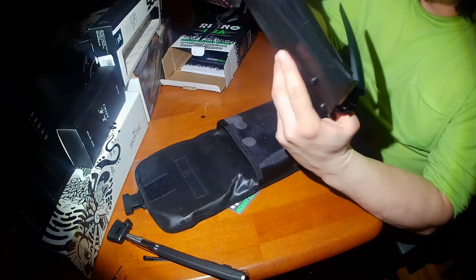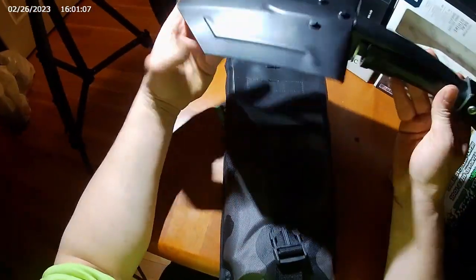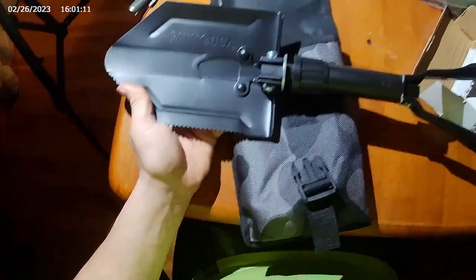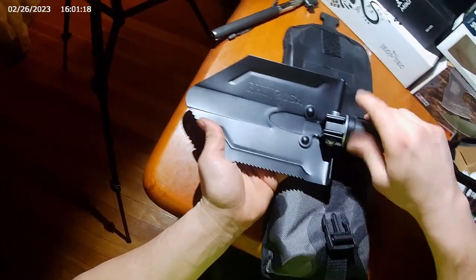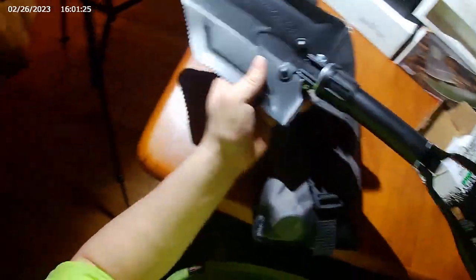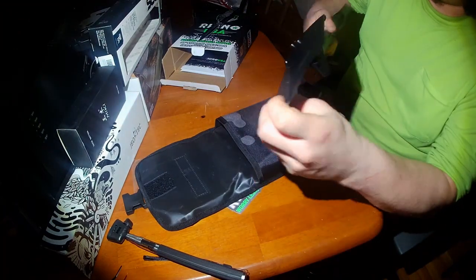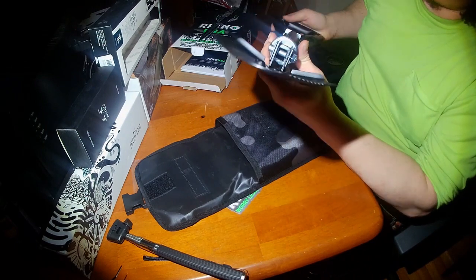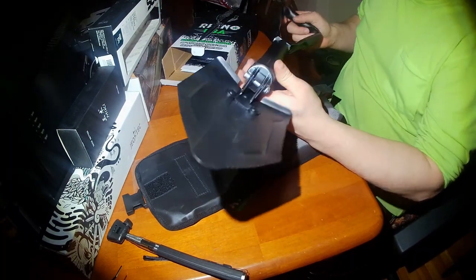It almost seems spring-loaded somehow. It's got a little thing that you can tighten up. Not bad — feels pretty sturdy honestly. Seems fairly sturdy for a little shovel.